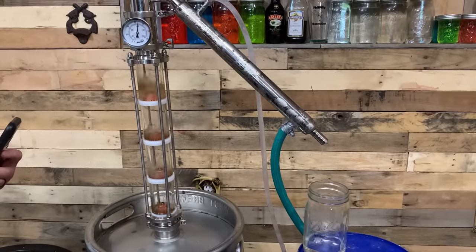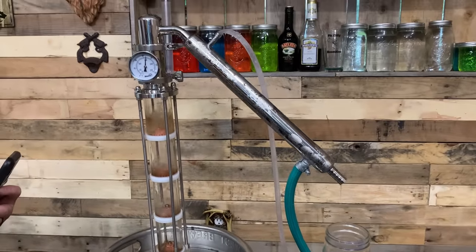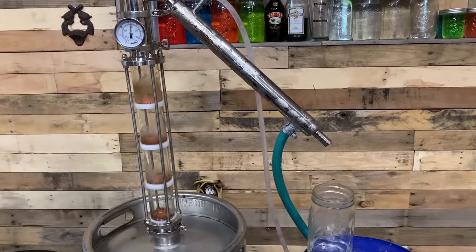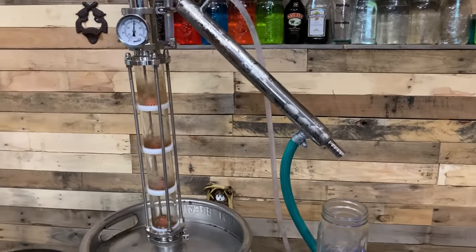There she's running full effect. We already got our heads out of the way. First jar of hearts is about 144.